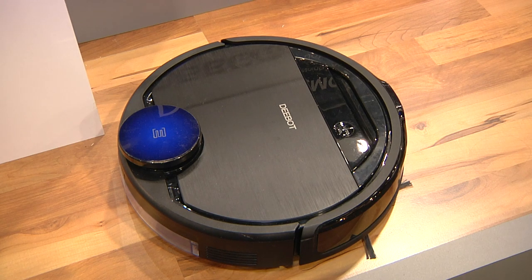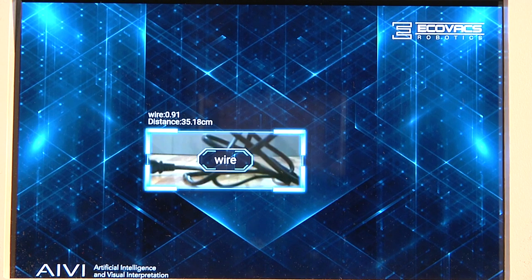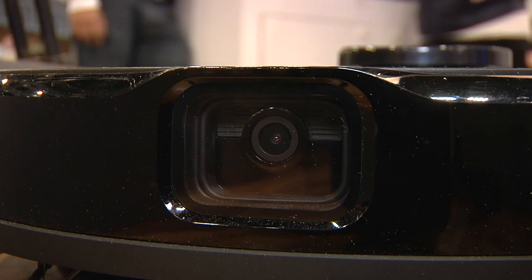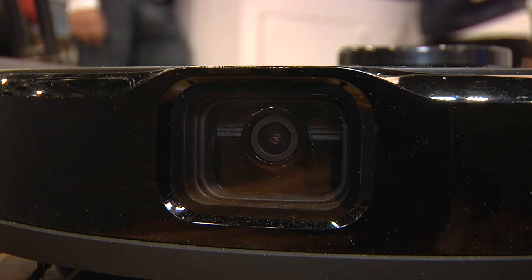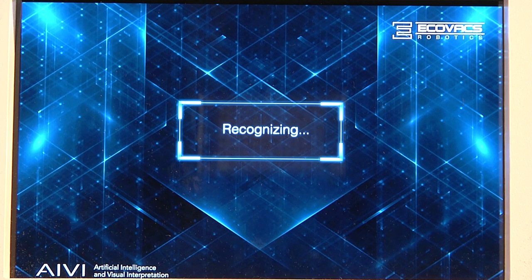The D-Bot Osmo 960 from Ecovacs has a sensor that can identify the junk on your floor and navigate around it. Inside that window on the front is a camera that forms the base of an optical recognition system. It can identify things like shoes, socks, and cables and avoid them.